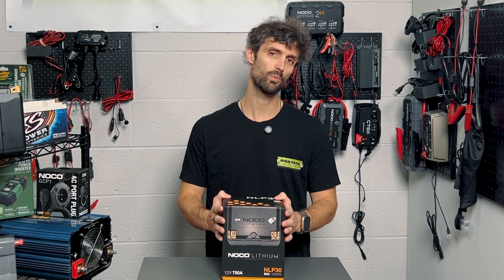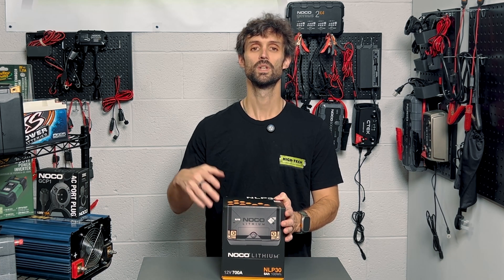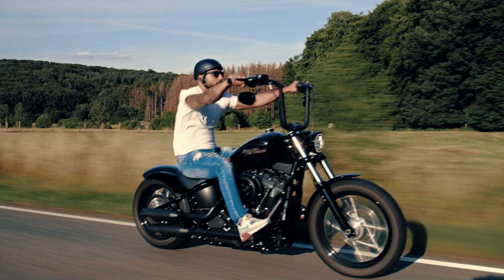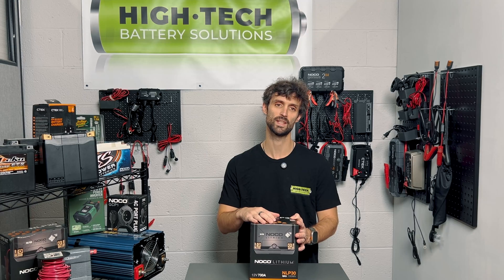It's a three-year warranty product from NOCO, and it replaces a lot of batteries that go into Harley-Davidson bikes, some of your more powerful ATVs, four-wheelers, UTVs, things like that.